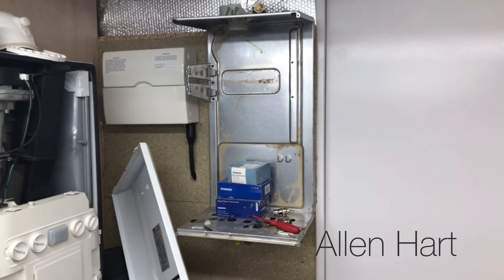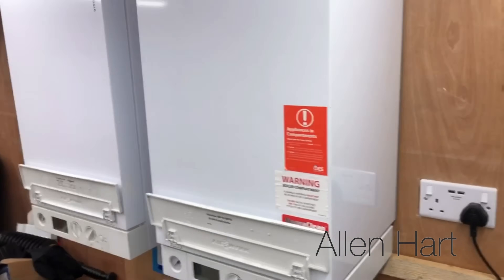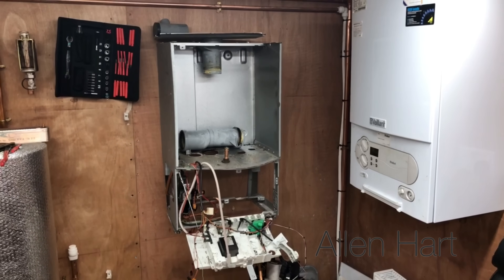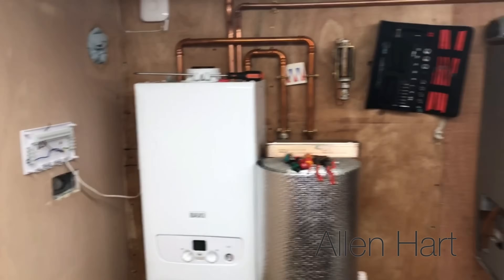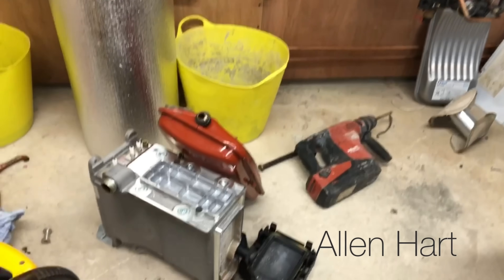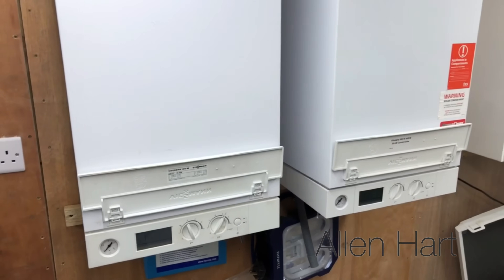We've got the Baxi Neeta Tech there which I've totally stripped to bits, three Ideologics there, and then the Viessmann ones which we're going to take apart. We've got a Vaillant boiler, a Worcester Bosch CDI that I've stripped down, and a new Baxi 600 that's been fully stripped down as well. All these boilers are just demo boilers for testing, cutting up, and playing with.